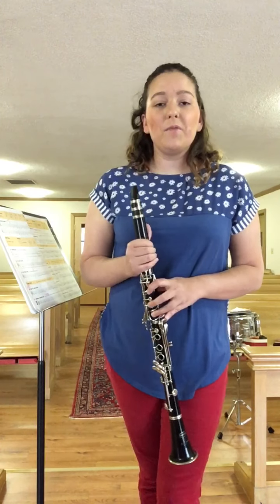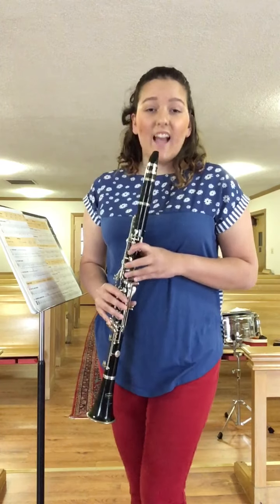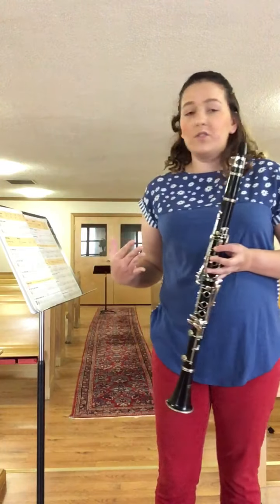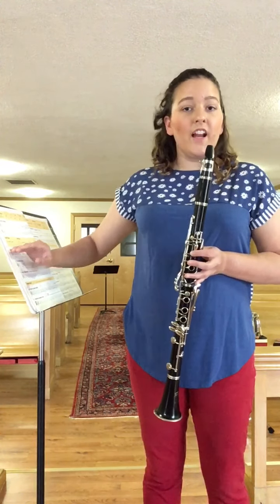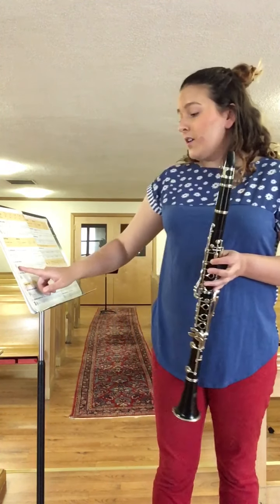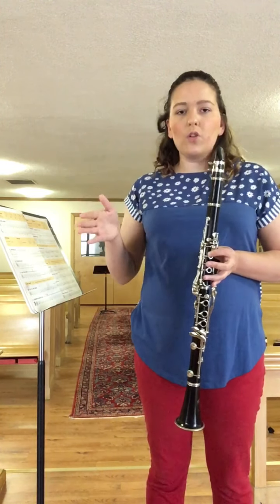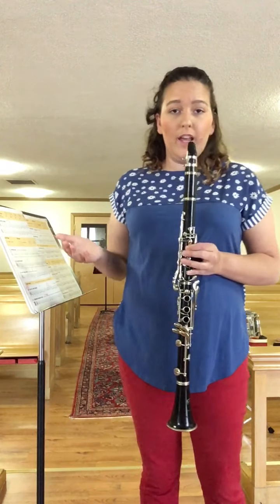Hello! We are on exercise 16, the half counts. You will notice something very special about this exercise. Exercise 16 is exactly the same as exercise 15, except this time we have notes. In exercise 15, we didn't have notes — we clapped — and then I told you to play the notes on C. Now in exercise 16, we have the exact same rhythm, which is the half notes, the quarter notes, and the rest, only this time it tells us what notes to play.